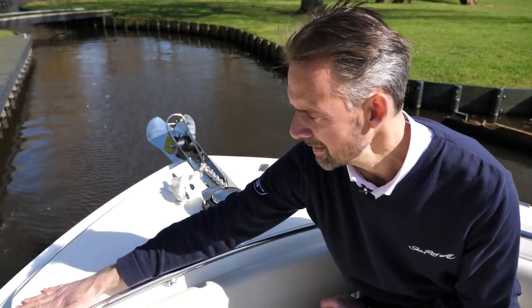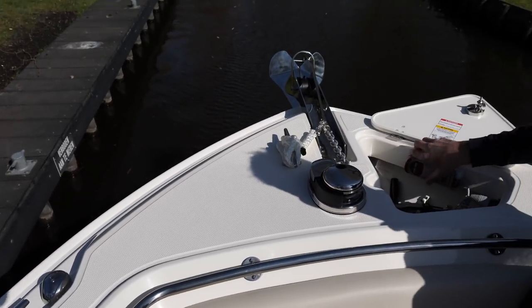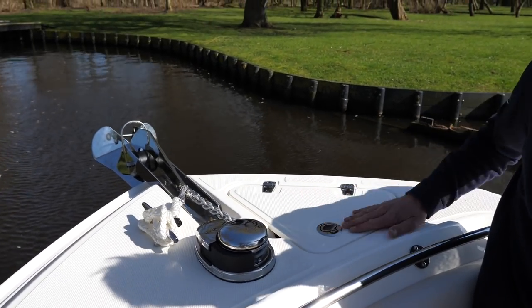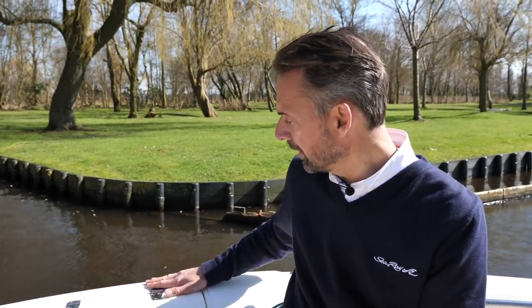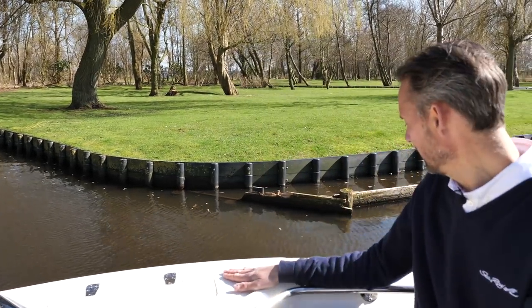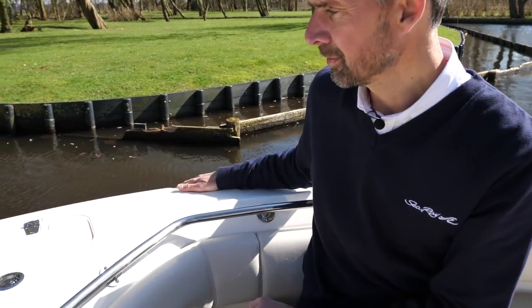They're recessed here, which is a nice feature. Starting at the bow, you have this anchor locker here with the anchor line going underneath and a remote for the anchor winch, which again is optional, with fully molded hatches and recessed hinges. Please notice the non-skid over this full surface area here in the bow, so that you can actually enter or leave the boat without the risk of sliding and falling. There are LED navigation lights on the starboard and port side.